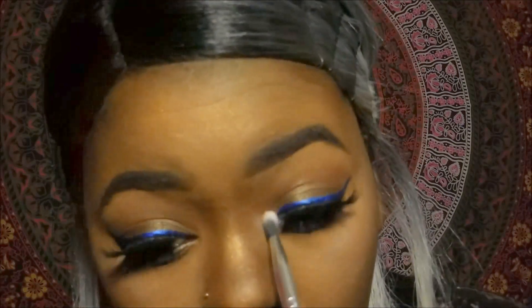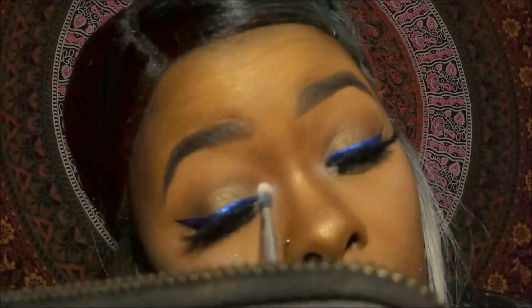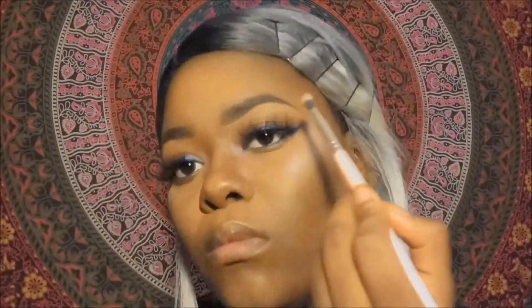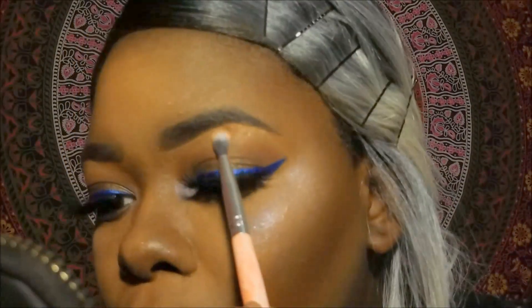Now I'm going to go back into the Moon Child kit, get that Blue Moon once again, and put it in the tear duct area for a little more highlight. Then I'm going to use my brush cleaner and go back in with the same brush into Gold Deposit and highlight my brow bone.